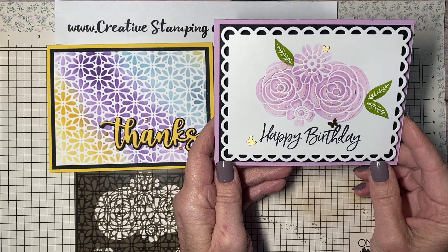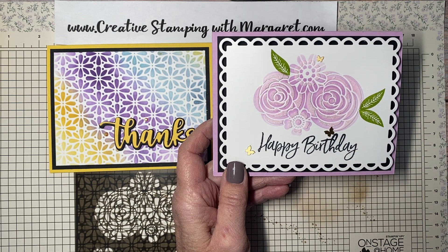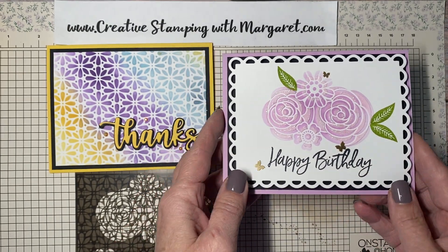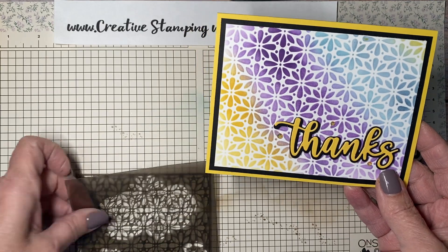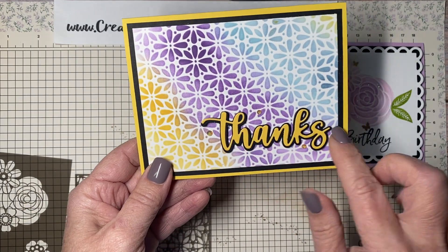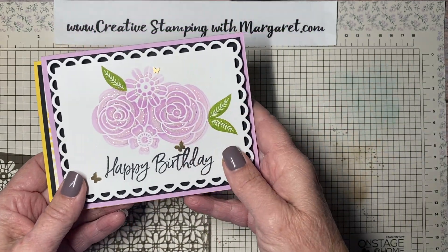As you see in the diagram from the catalog, there are six different masks you can use and parts of them will layer. I had ordered the mask and decided to play around with them and I'm glad I did because I had a lot of fun. This happy birthday card uses the flowers and I've added some texture using the embossing paste. I also sprinkled glitter on it — it's beautiful in person. Then I did a rainbow effect using the flower mask with a variety of colors, adding the amazing thanks dies for a simple thank you card.